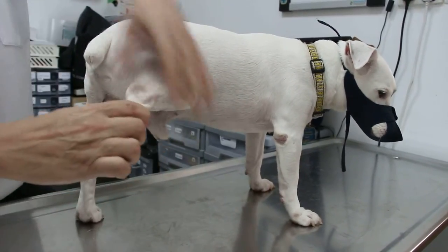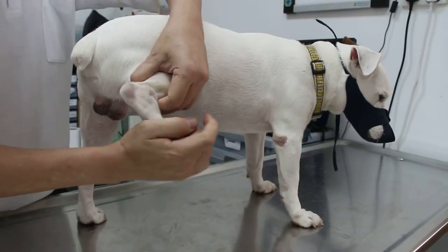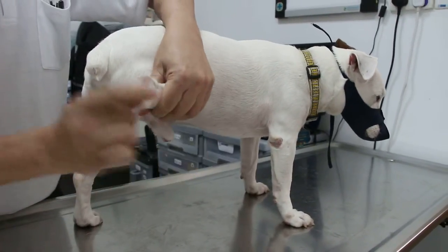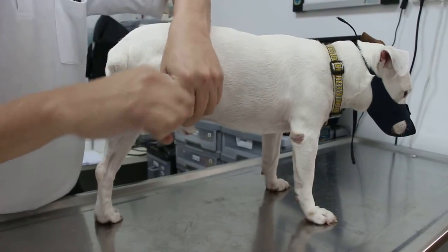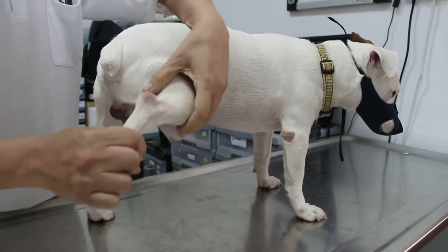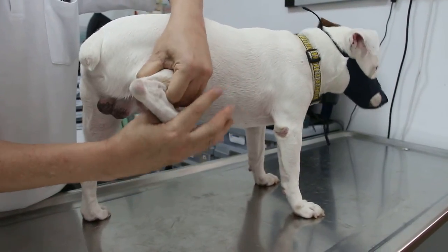Now I go to the hock joint. There is no pain, no problem. Abduct and adduct, flex and extend — no pain.